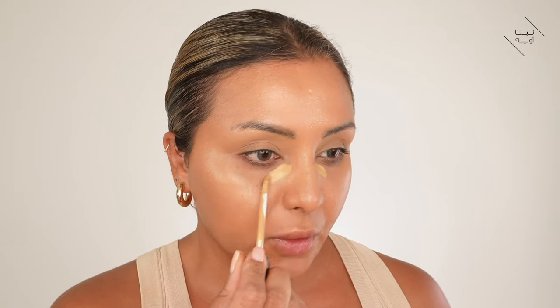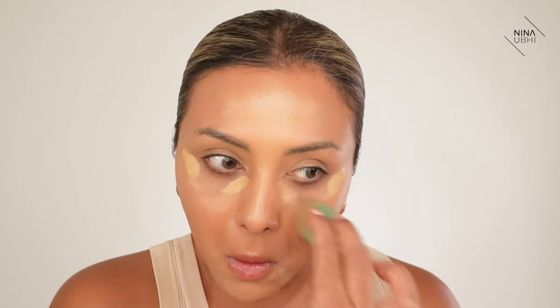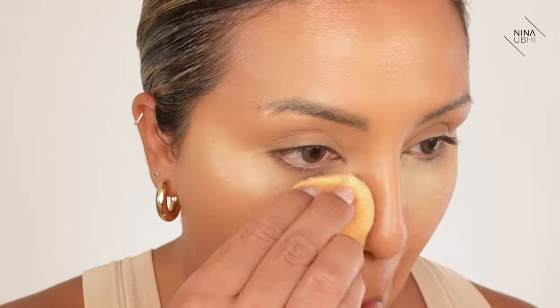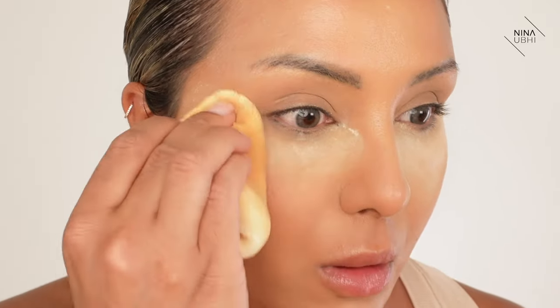Now we're going to go with some concealer and I'm going to apply this just to my usual places. I might apply a little bit here too. Using my sponge I'm just going to buff this in, keeping it in the same areas. I am super happy with the coverage so I am going to set this now. My main thing is setting the under eyes so that I don't get creasing that develops, so I'm just going to make sure there are no creases on my under eye - press in my powder, it's always the first place I do.